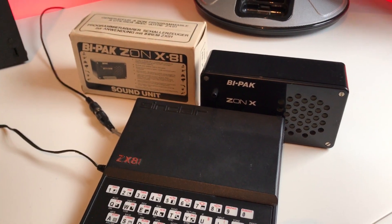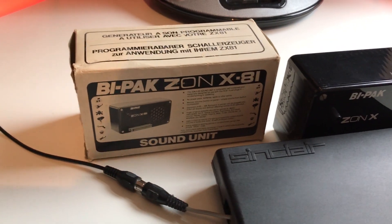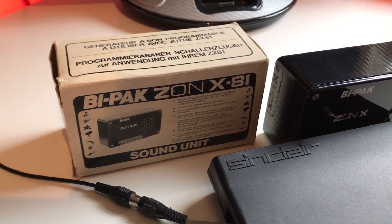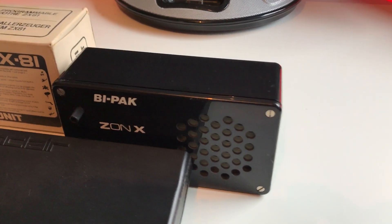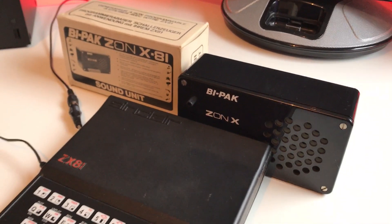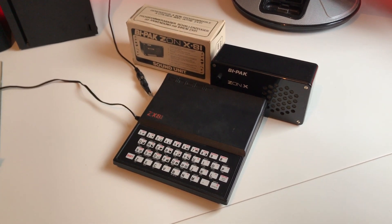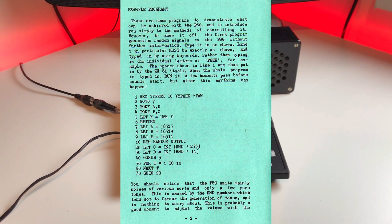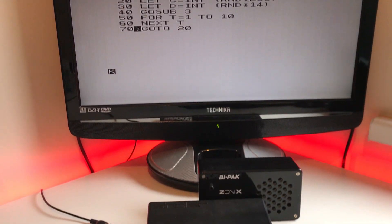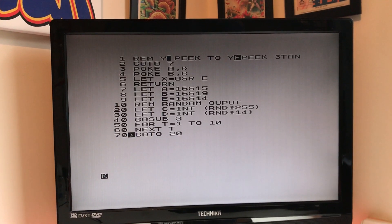Well, here we are — we've got the unit connected up to the ZX81, looking pretty good if I do say so myself. It's hardly noticed it's there. We have power, everything looks okay, so we need to test it for the first time. This is the demo program from the manual — it just does random sounds — so we'll do this first and then do a more controlled demonstration after that.